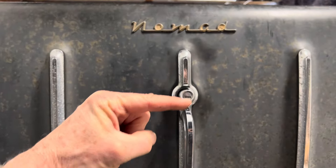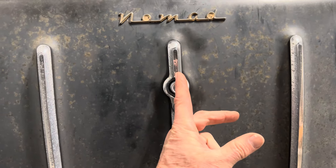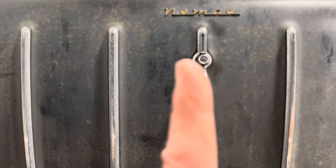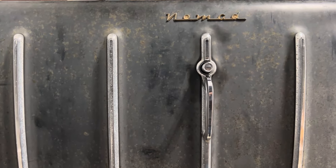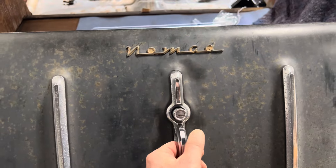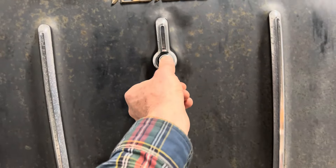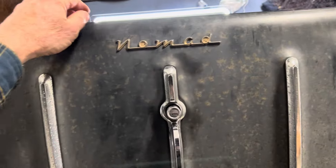If the tailgate was locked — meaning the key and the latch slot is in the vertical position — that rectangular plunger would line up with the rectangular hole in the bell crank. And when you push the button, it would just push right through and you couldn't unlock it. So here are the latches — that's all good to go.